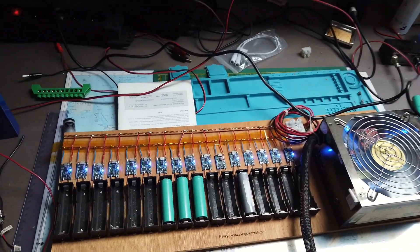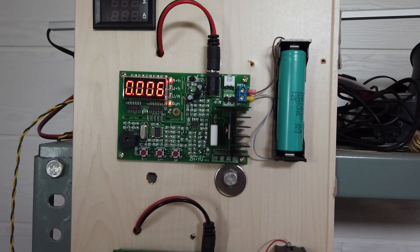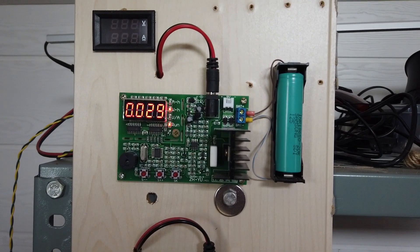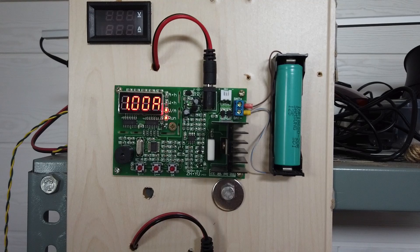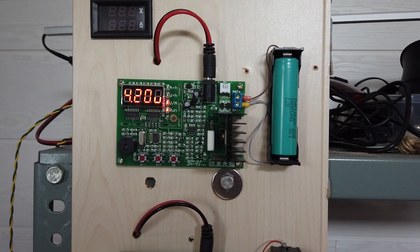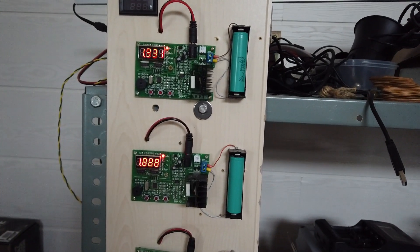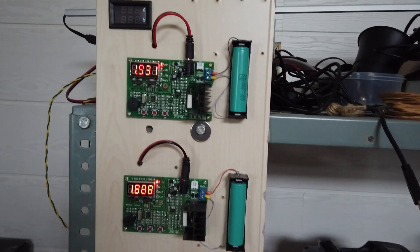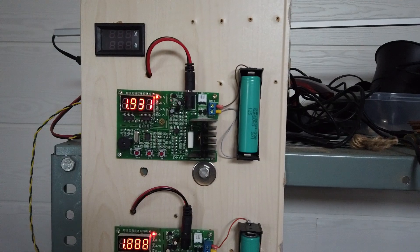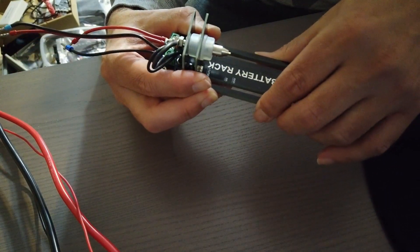Let's start charging a couple of batteries with my DIY 18650 charger board. Once fully loaded to 4.2 volts, I started discharging them with the trusty ZB206 board. After 2 hours, I found the capacity of the two cells. Then I charged the 1890mAh cell again to full capacity to compare it with the ZKE battery rack. We first set the rack on 18650.